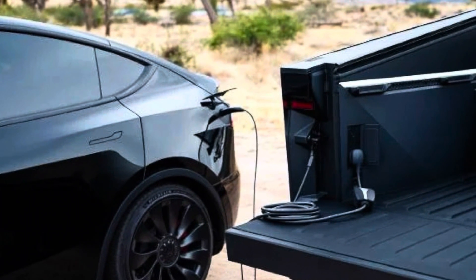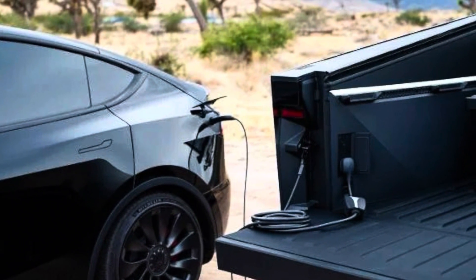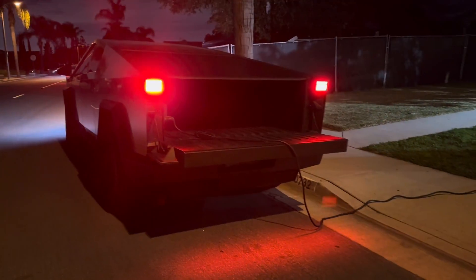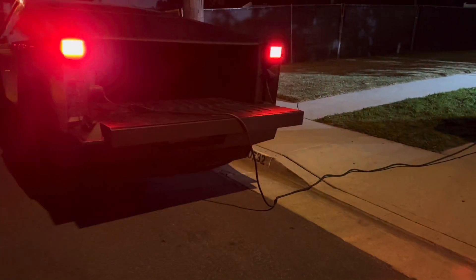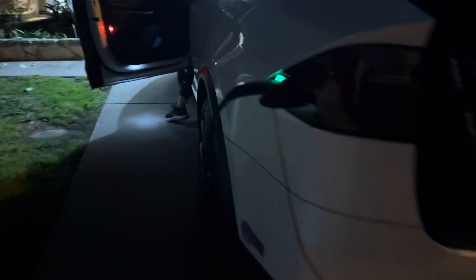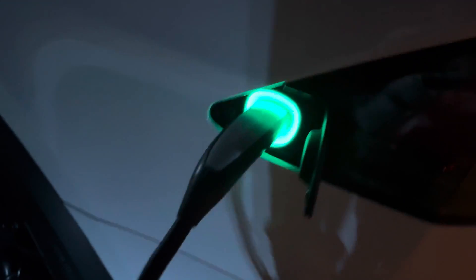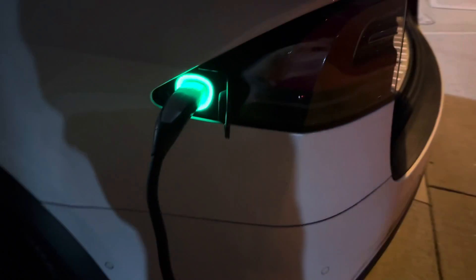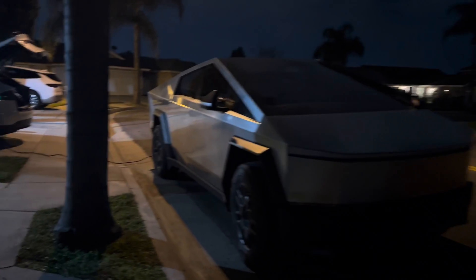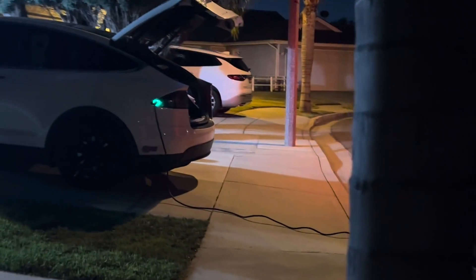In this video, I want to talk about Tesla Cybertruck Power Share and how it works. We are testing this out — we have another video on this previously posted — but this Model X is low on range and won't be able to make it to the nearest supercharger. So we are going to charge it up enough to get there, because this house does not have a Level 2 charger and we don't want to wait here for a few hours.